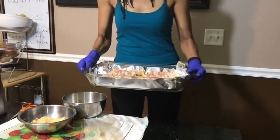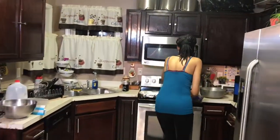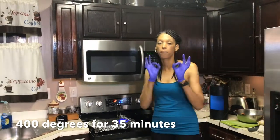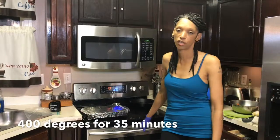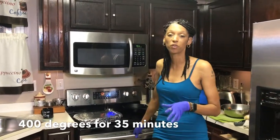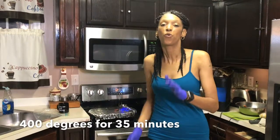Now we're going to go ahead and get these put in the oven. Mama O got the oven preheated at 400 degrees, so I'm going to go ahead and get these slid inside. Set your stove for 35 minutes at 400 degrees. Your potatoes should come out perfect. If not, maybe add a little bit more time — cook it to your texture. It should come out just as delicious. As soon as they're ready to come out of the oven, Mama O is going to show you what the finishing product should look like. Be right back.